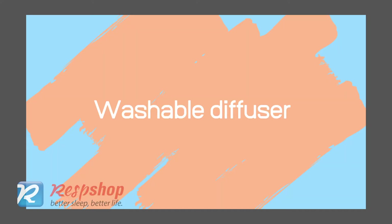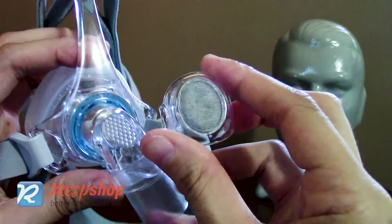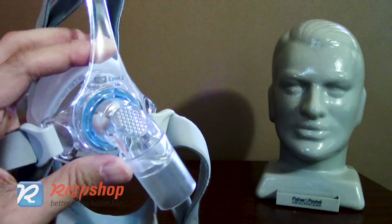The Eson 2 nasal mask has a removable diffuser. This diffuser is great because it stops the exit air from blowing all over the person sleeping next to you. It also makes the mask extremely quiet.